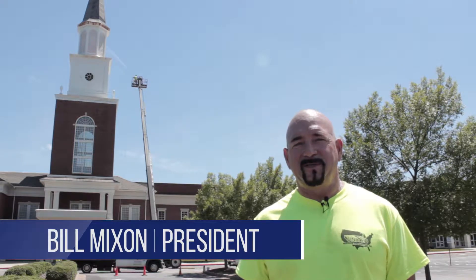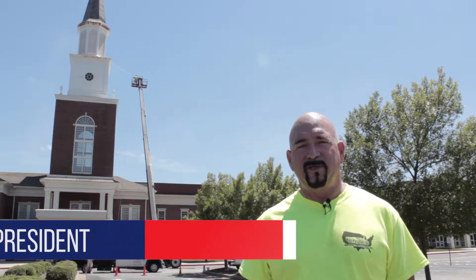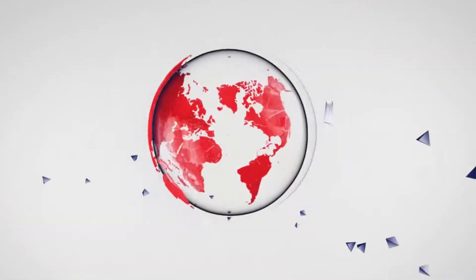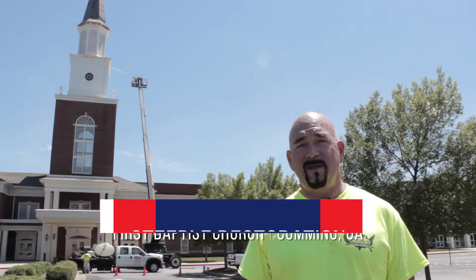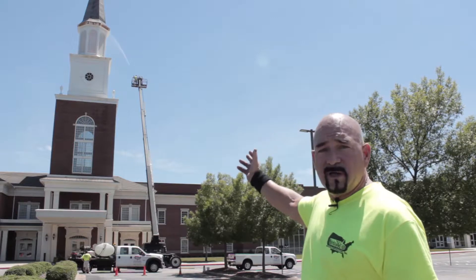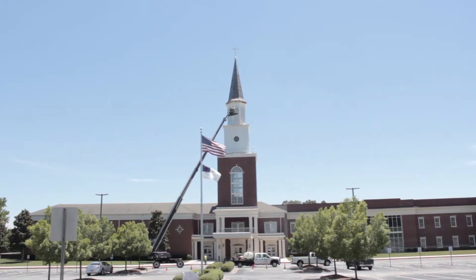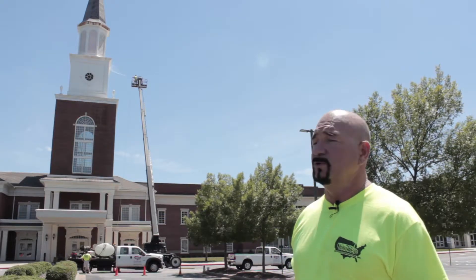Welcome back everybody. This is Bill Mixon again with United Services Contracting, the premier painting and pressure cleaning company here in the Atlanta area. Today we are doing a pressure cleaning job at the First Baptist Church in Cumming. We're actually on site today cleaning the steeple, which we're going to paint. We specialize in high reach areas such as this, so if you have a church steeple or a tall building, this is exactly how we'll approach your building.